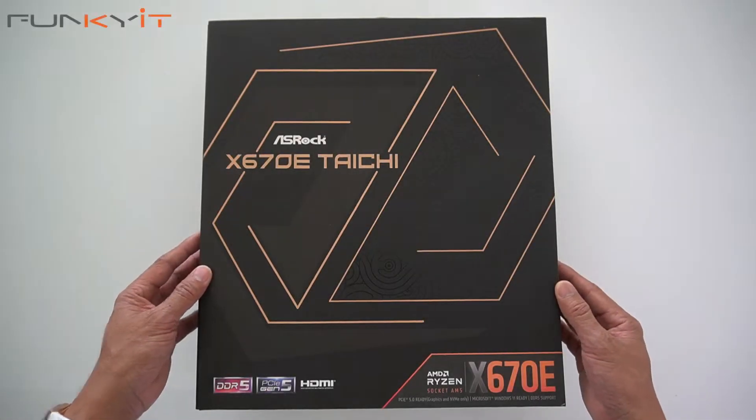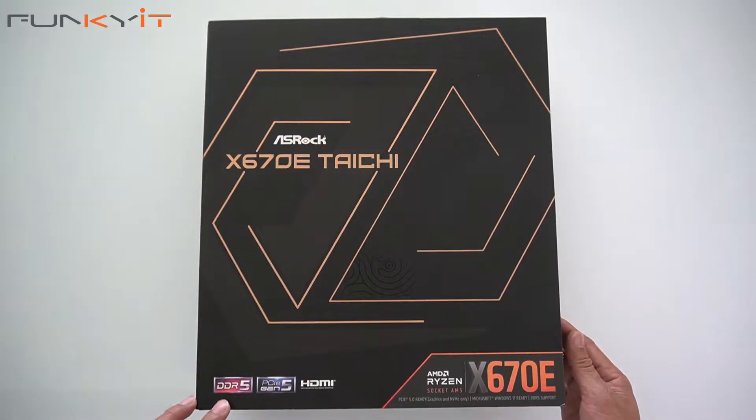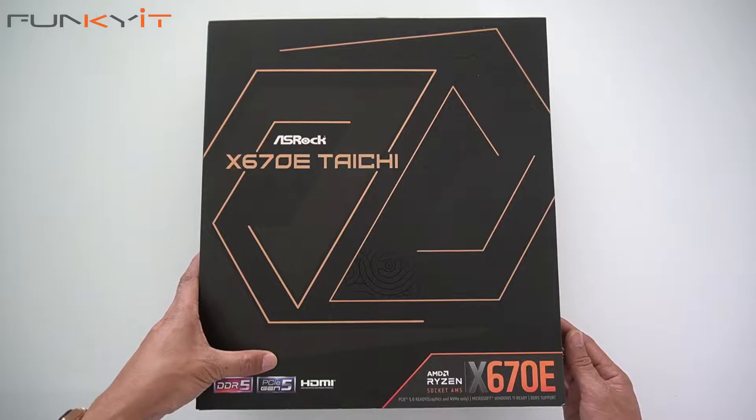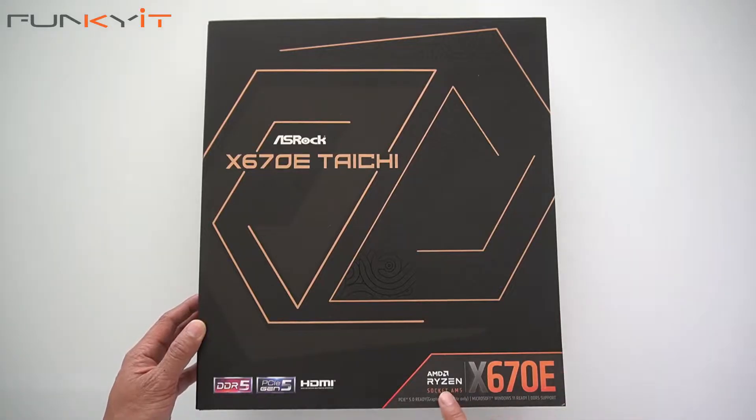But before we do that, let's do a quick unboxing. The ASRock X670E Taichi motherboard supports DDR5 RAM and PCIe 5, and it's suitable for all the latest AMD Ryzen 7000 series processors on the AM5 socket.